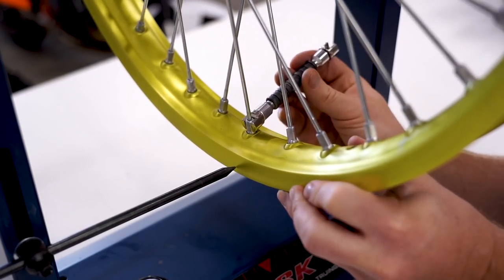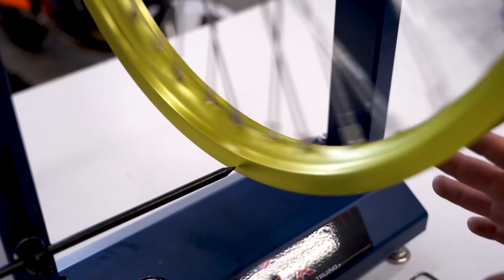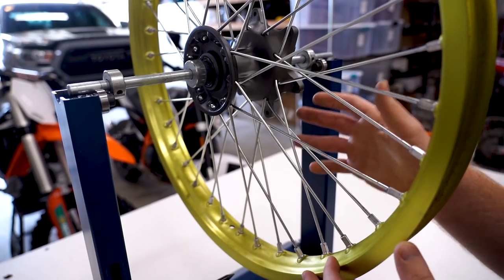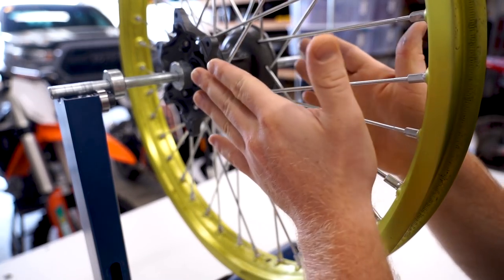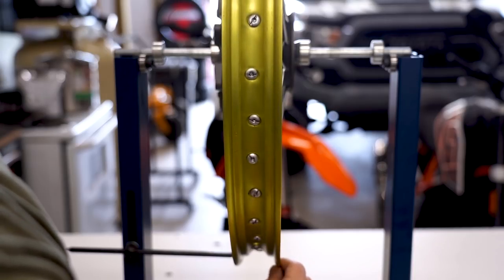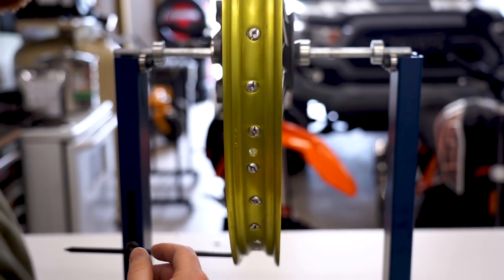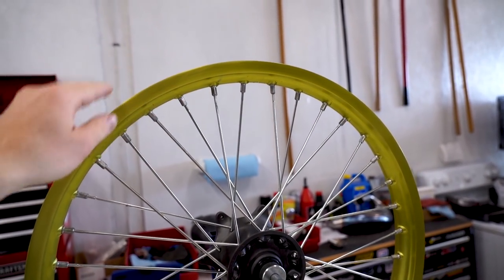Give it a spin and see where we're at — looks like we're a little straighter. Find that high spot again and do the same thing: loosen three spokes coming from the left side and tighten three from the right side. Getting a little bit better. That is looking much much better already. It just takes a little tweak here and there — if you do too much, you're just going to play the game of going one side to the other. About every three adjustments, take the wheel and flip it around on the stand so you're not pulling the wheel to one side. You want to keep the rim in the middle of the hub.